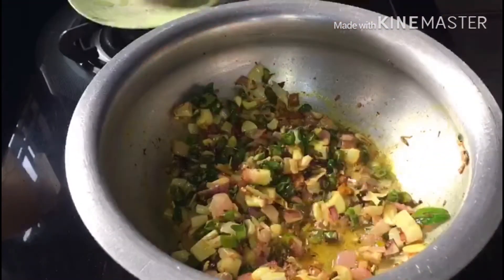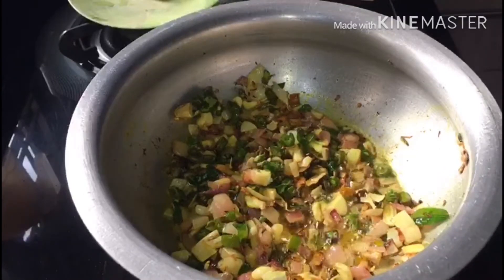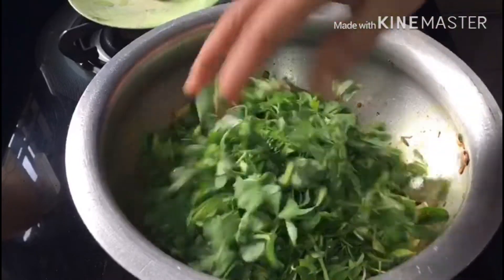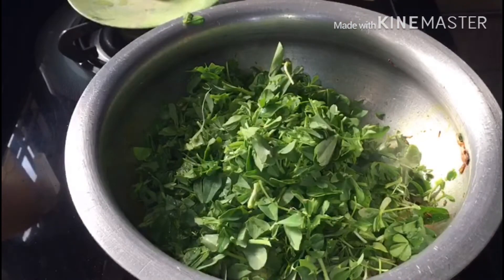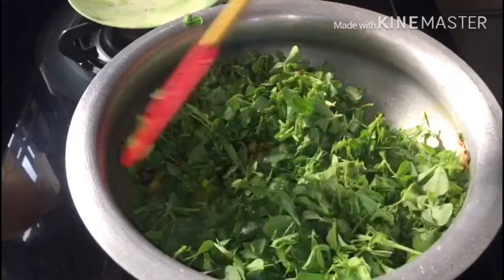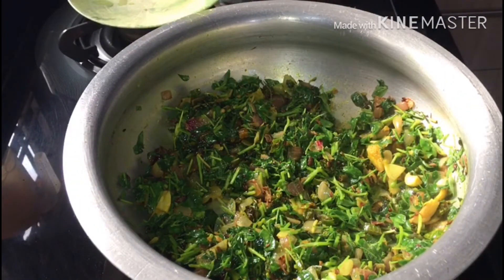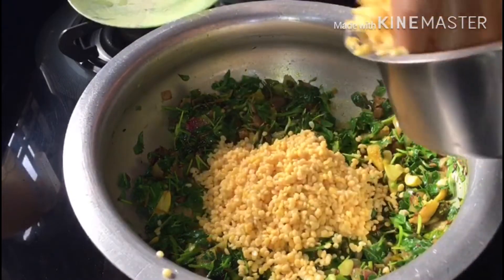I am going to add 2 cups of fresh green leaves. First, add 1 cup of fresh green leaves, then 1 to 1.5 cups more of fresh green leaves.